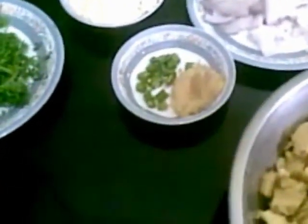Yam is also called Suran in Hindi. For this recipe I have taken about half kg of yam, which I have boiled and mashed. To this I am going to add 1 medium size onion, chopped.